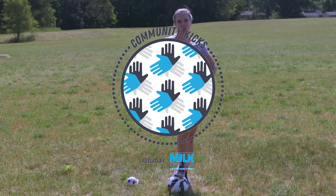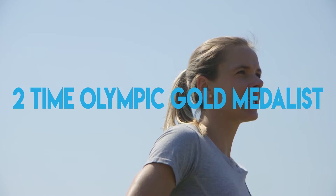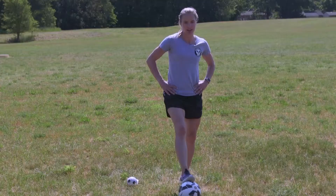Welcome to 2020 Community Kicks. My name is Lindsay Tarpley and I'm thrilled to be here to teach you some soccer skills. A huge thank you to Milk Means More for supporting us to do these clinics. Let's go!